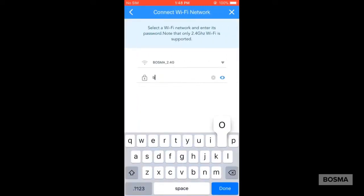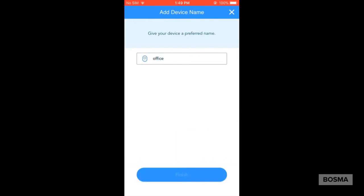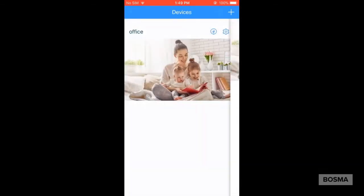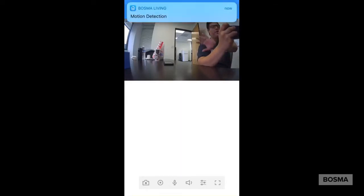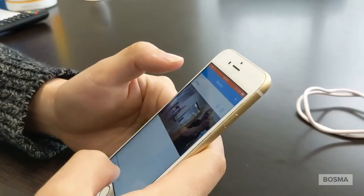Now it's going to ask you to put in a name — you can call it whatever you want: living room, bedroom, wherever you place the camera. Now it's going to show you a picture. You're not going to see the live view just yet until you click on the image — and then there you go. Once you click on the image, it'll show you the live view.